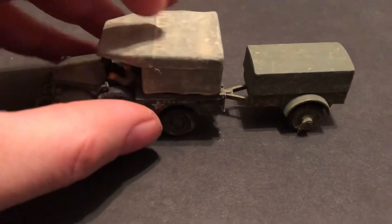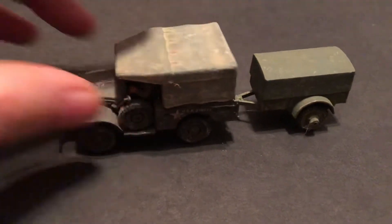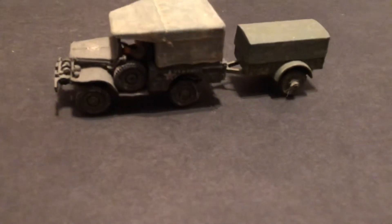Here we go, it's on there nicely. Until next time — more World War II 1/72 scale, much more to come. Thank you for watching, my friends.